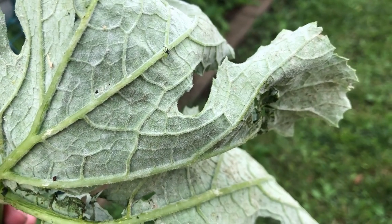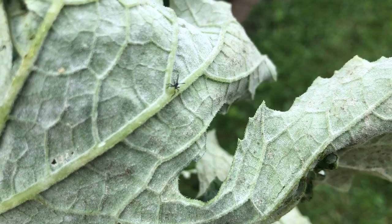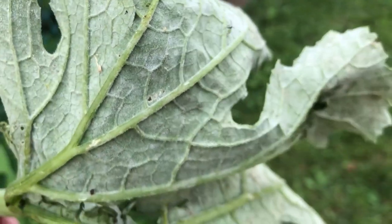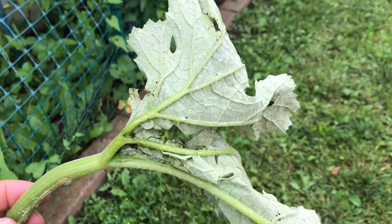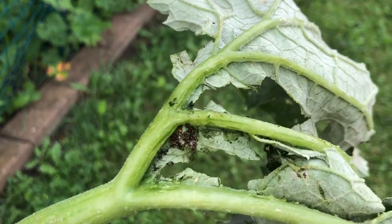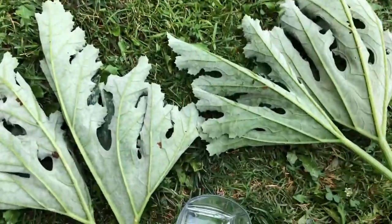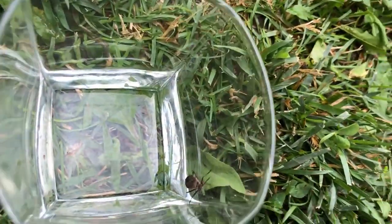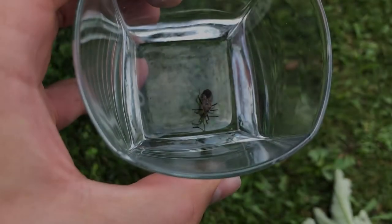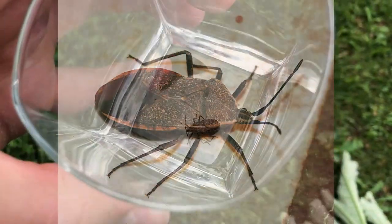We just removed this squash leaf and four or five others, and the reason is two-fold. One, this bug which just hatched is a squash bug, and these leaves have become home to a large number of their eggs and to their parents. There are so many insects that are helpful in the garden — those that help with pollinating and pest control — but this squash bug is not one of those insects.